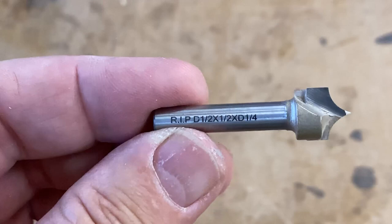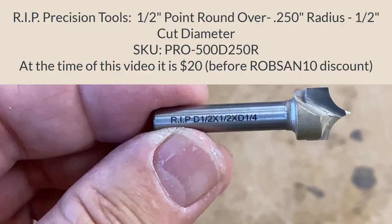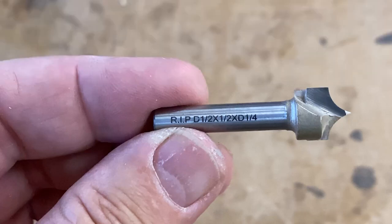This is one type of roundover bit — they call this a point roundover bit and this is one of the bits I use. This one is a half inch in diameter and a quarter inch deep, so it makes a quarter inch roundover. This particular bit I bought from RIP Precision Tools and I will go ahead and put a link in the description of this video.